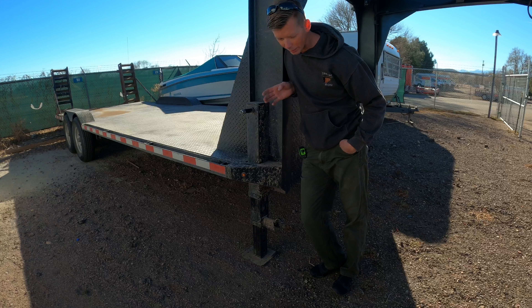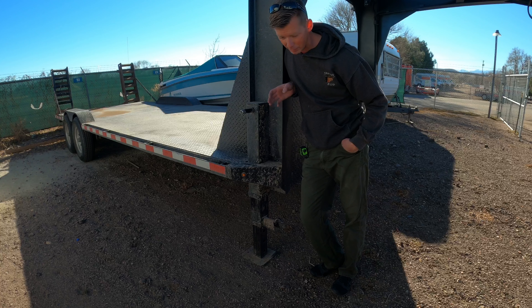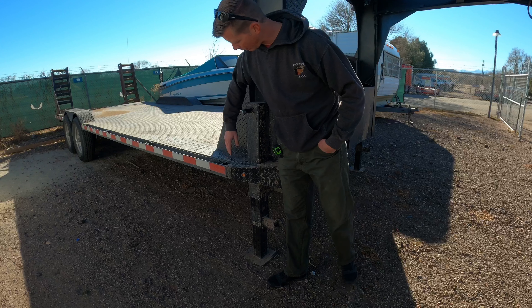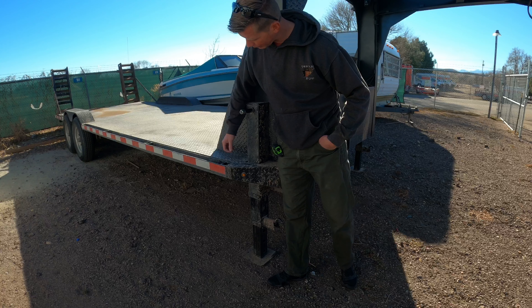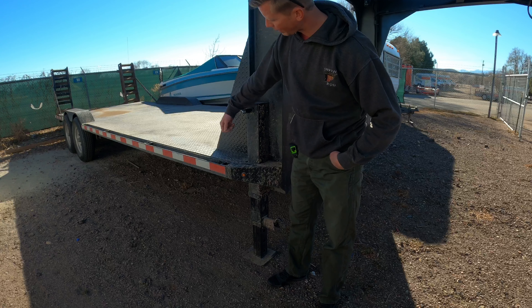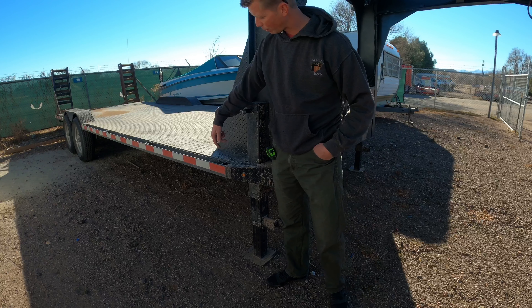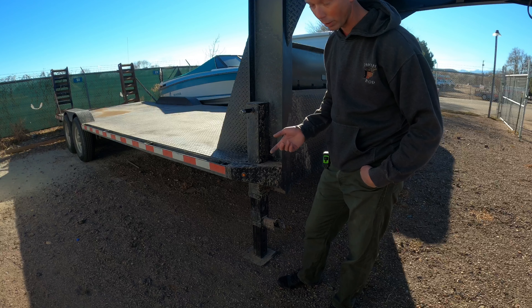I went with two inch by two inch stake pockets because that's what I have in my Dodge bed, and it's your standard hitch receiver size. I have a ton of two inch by two inch tube for doing different tool stands — my vice is mounted to hitch receiver tube. One thing I plan on doing is taking a piece of receiver tube, welding a plate to the top with a weld-on D-ring, and putting a pin on the bottom so I can move them around between this and the truck.